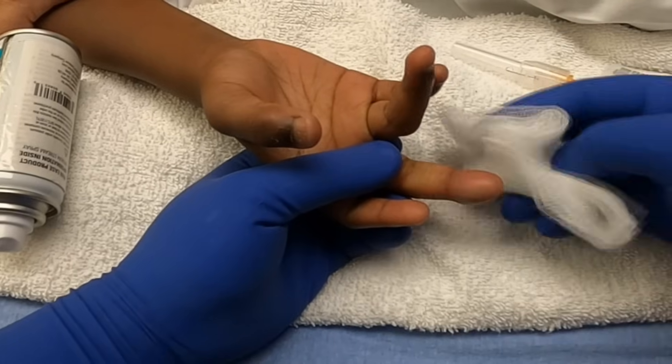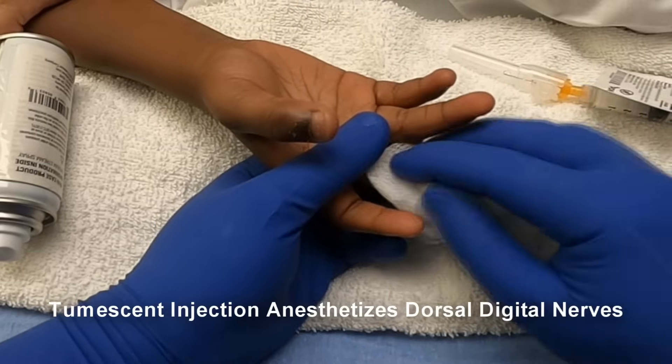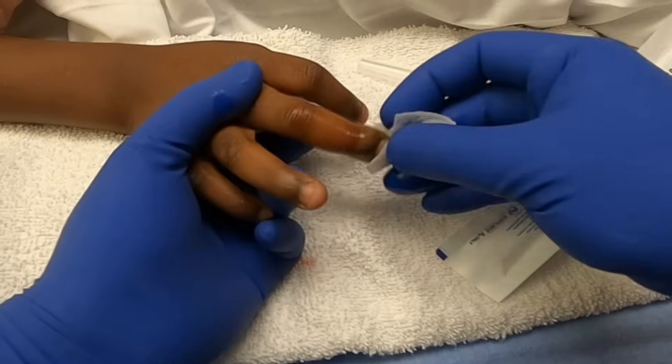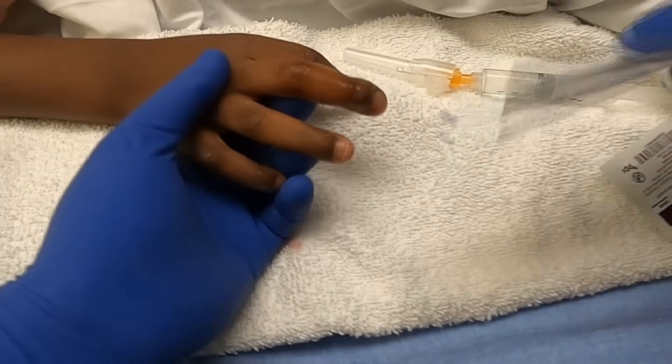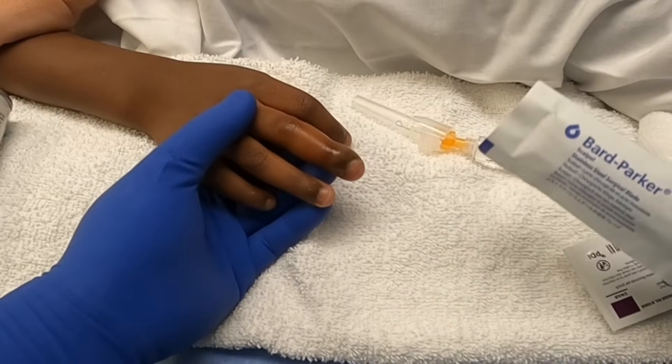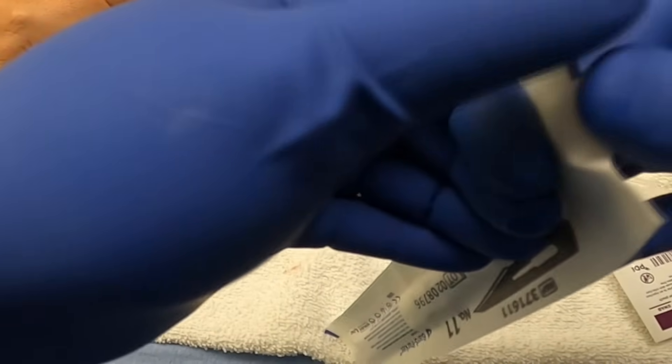You can see the finger looks pretty tense now, distended with the lidocaine. Is your finger starting to feel a little numb? Can you still feel your finger? Can you feel them touching your finger? — Yeah.